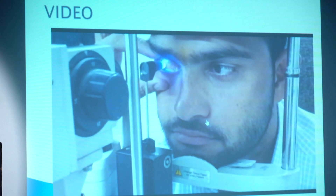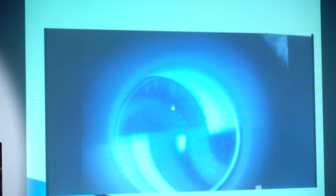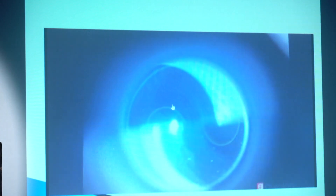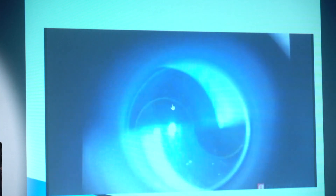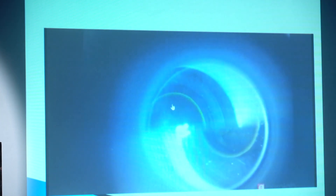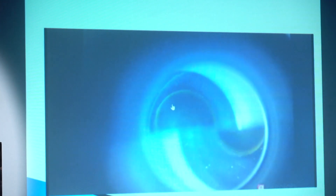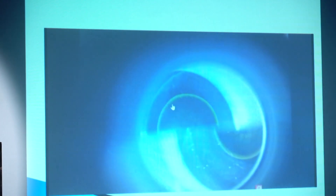Now I will show you another video. This is a prism. You can see the mires and I am trying to make proper alignment — this fluorescence is a little thin. I asked the patient to blink 2 to 3 times. Again the fluorescence is nicely visible. You can get a good mire reading and align the inner parts of the upper and lower mires.